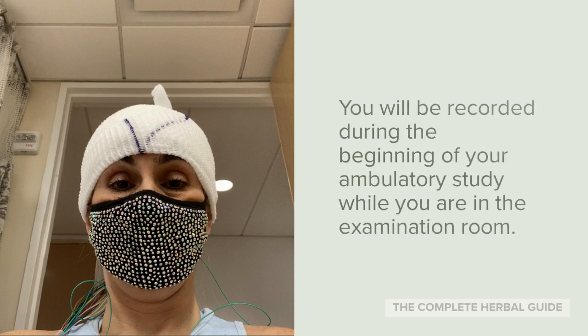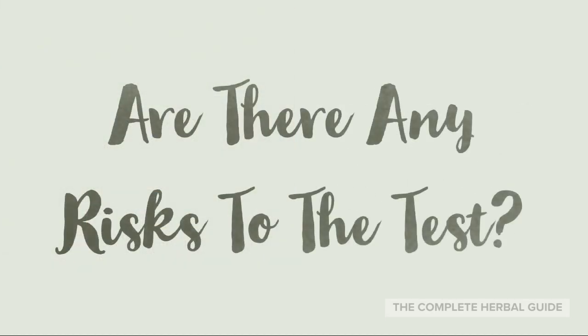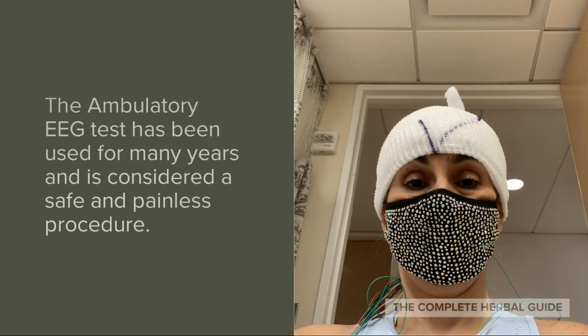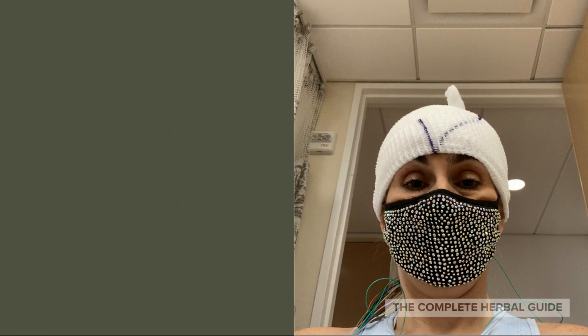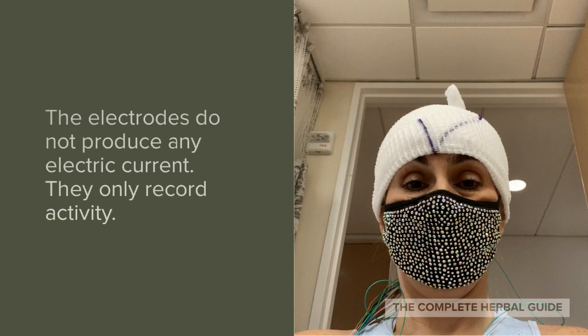You will be recorded during the beginning of your ambulatory study while you are in the examination room. The ambulatory EEG has been used for many years and it's considered to be a safe and painless procedure. The electrodes do not produce any electric current — they only record activity.